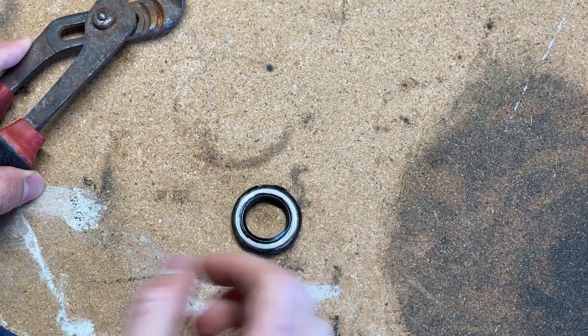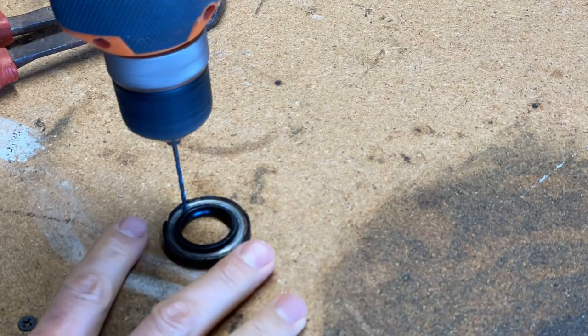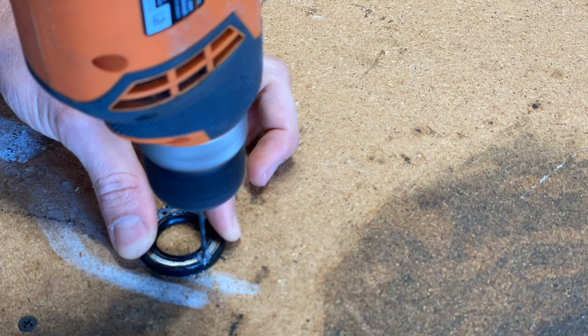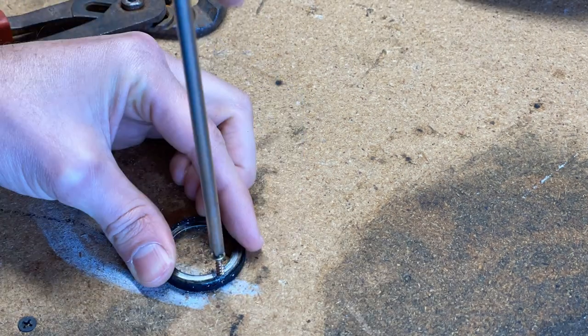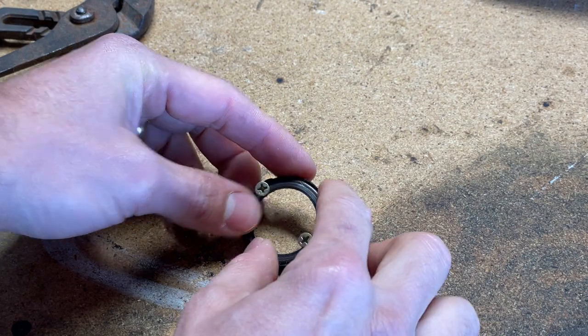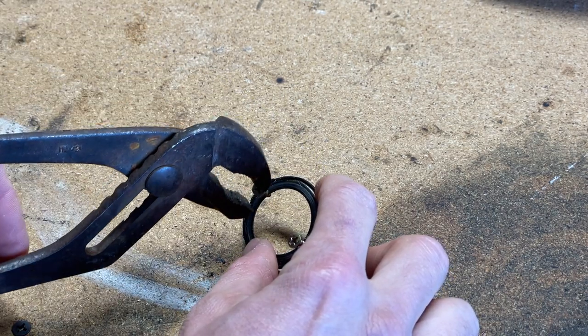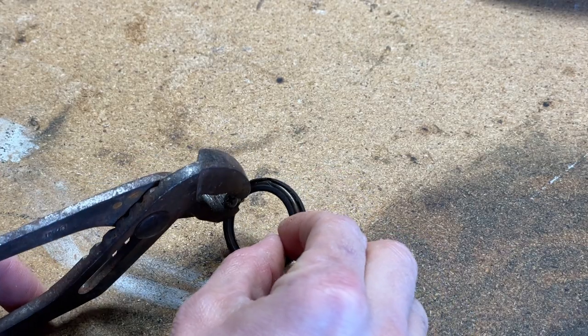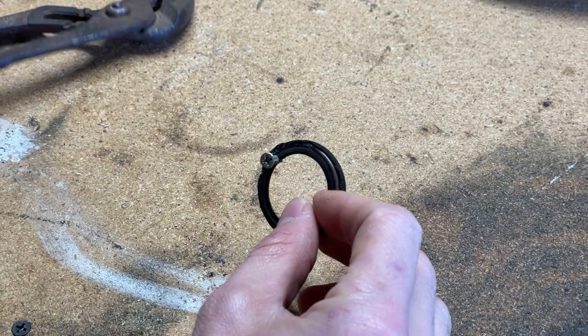I'll go ahead and show you that example. If the side of the engine is still on, you don't want to drill too deep or put your screws in too deep because you could damage the bearing behind the seal. Once you have your holes drilled and your screws in there, use your pliers to pull on the oil seal and pull back and forth on each screw to work your way out of the crankcase.